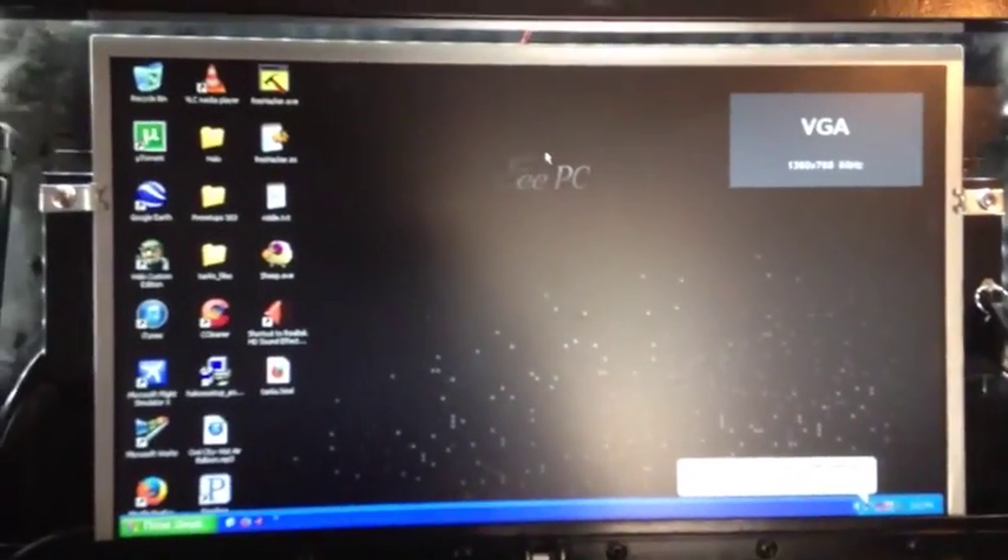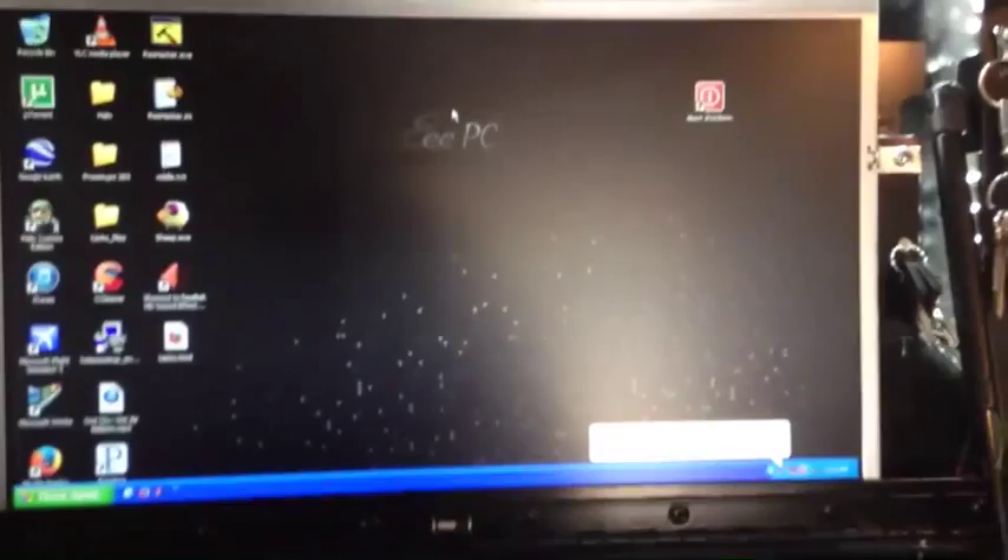Let's go ahead and open the lid here. Inside the lid, I've got a 19-inch screen — it's literally a television, so I can run a computer, cable, pretty much anything that I need to or want to with it. At the moment, I've got a Windows XP computer running on it.